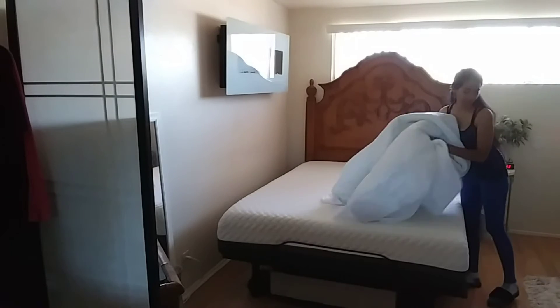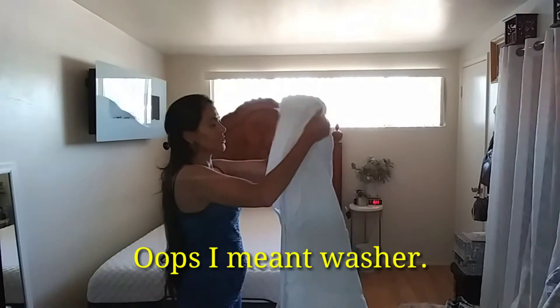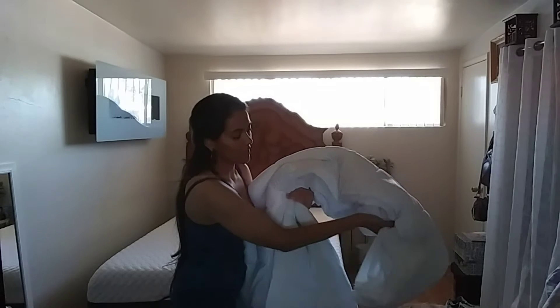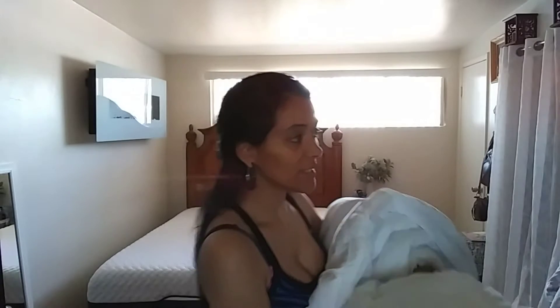I can wash this and then do the bed. When I put sheets in the dryer — actually the washer — I like to get them by one of the corners, start sticking it in, and then curl it around and get the rest in. That way it's a little more evenly distributed, hopefully it doesn't get too bunchy and it straightens out.